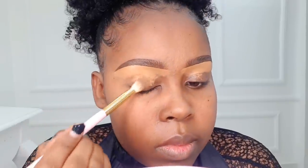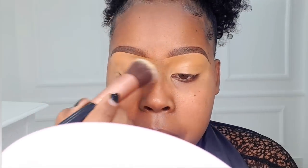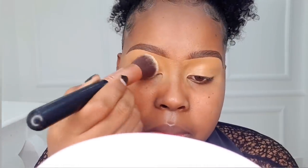Next we're going to set our eyelids. How you hold your brush is very important, especially when handling fluffy brushes — do not hold too close to the bristles because it won't give it space to move freely. When handling a fluffy brush, it should move freely so you get a very smooth blend. Hold it a bit away from the bristles to give it space.